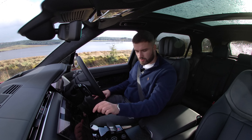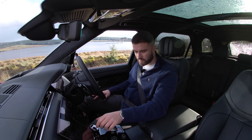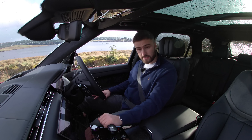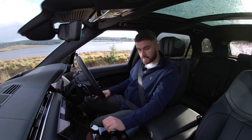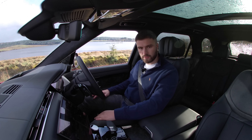One feature derived from the Range Rover Velar are these pop-out door handles. Press unlock and they pop out for you. The doors are really heavy, but let's get out on the road.